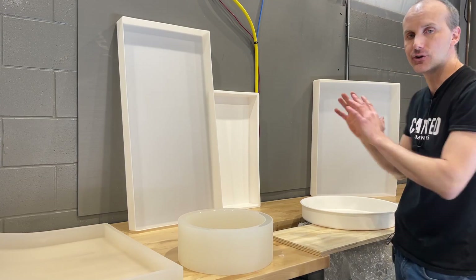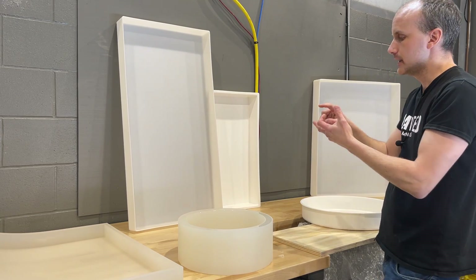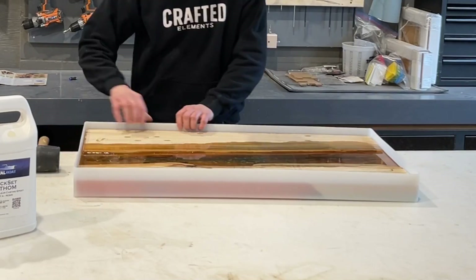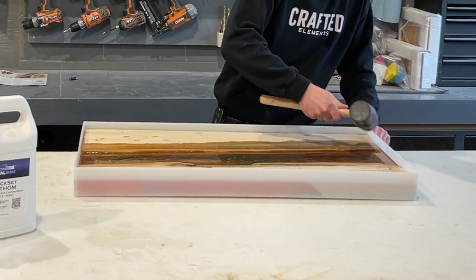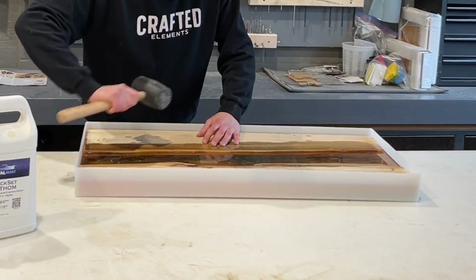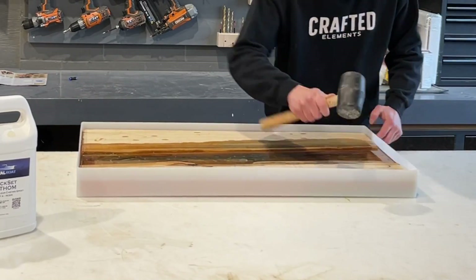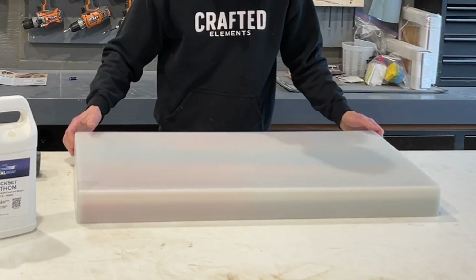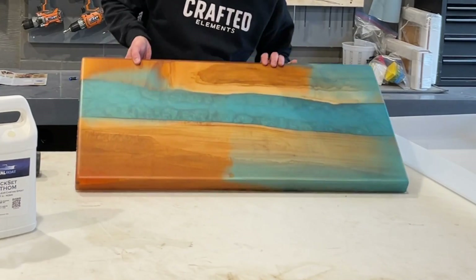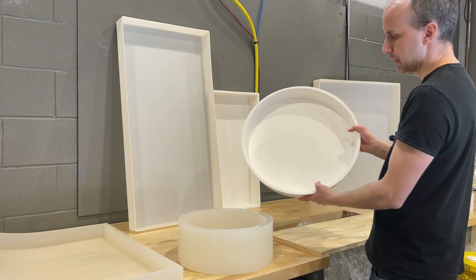Despite those issues, formed HDPE molds are still a great solution — relatively inexpensive compared to silicone, available in several sizes, and very resilient. Unlike welded molds, you can flex and pull the piece out many times without risking weld failure. Whether you buy our HDPE molds or a competitor's, they share essentially the same dynamic properties, advantages, and disadvantages.